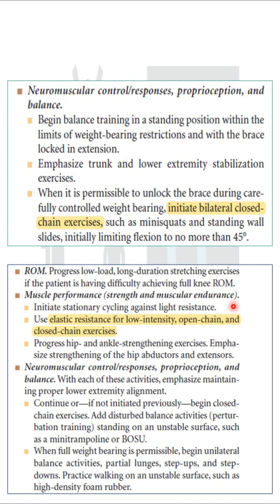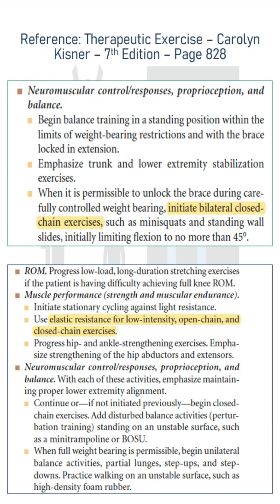To increase muscle performance — that is strength and muscular endurance — you can use these exercises with elastic resistance, such as a theraband. You can see all of this in your Kishner book, page number 828.